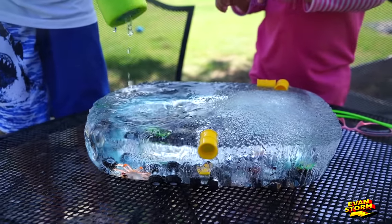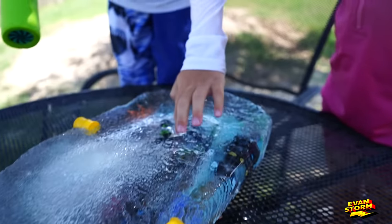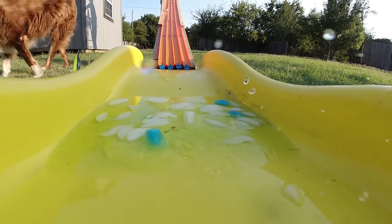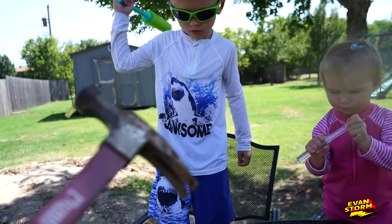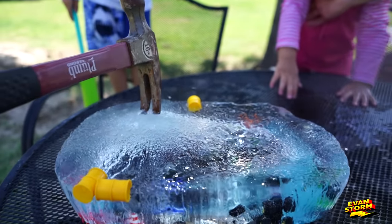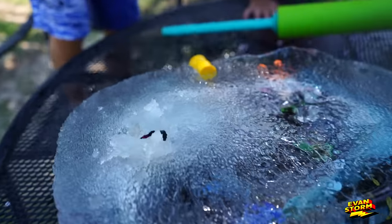I have the heavy guns. Fire! It's actually doing a hole — it made a small hole. There is a hole in it. The water's working, kids. But let's try a hammer next. Everybody back up a little bit. Oh, I made it through! I think I might have hit a monster truck.